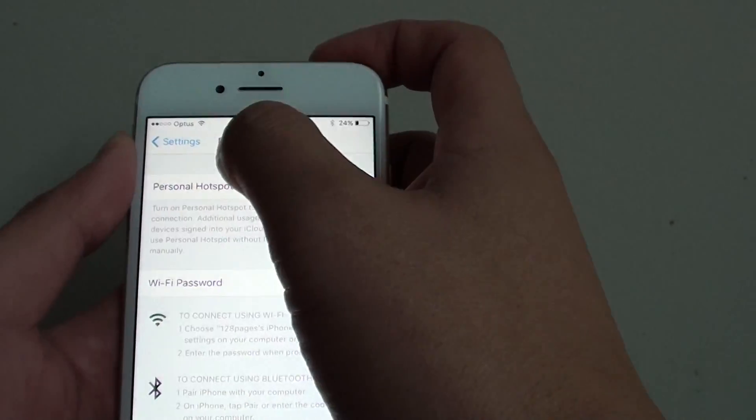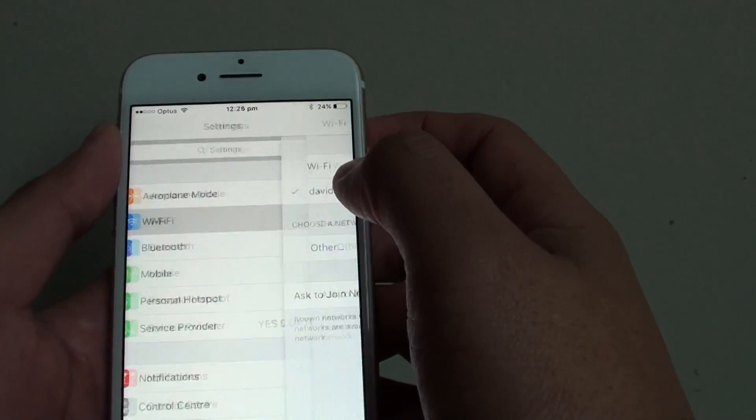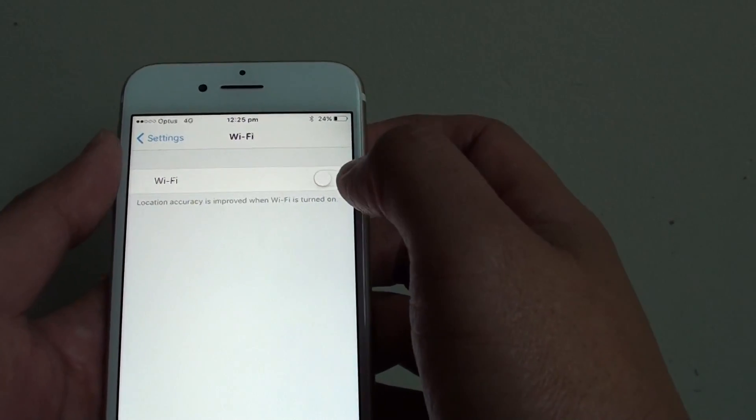Before you turn on the Personal Hotspot, make sure that you turn on Wi-Fi first.